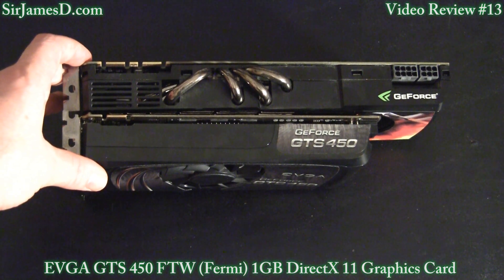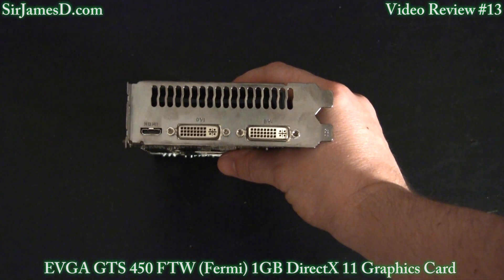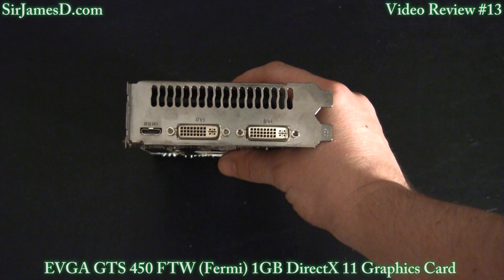At 8.5 inches long, however, having the 6-pin on the end for power will increase your effective length slightly. There are two DVI ports and one HDMI port. However, this is not, as is obvious, the high flow bracket.